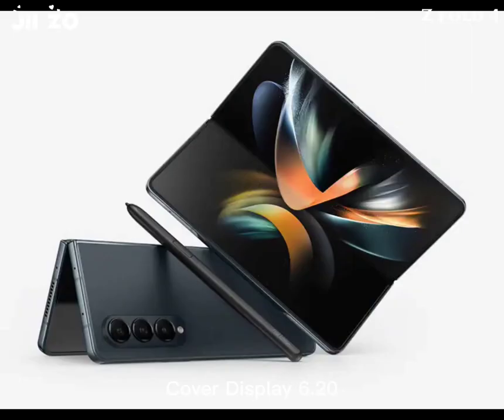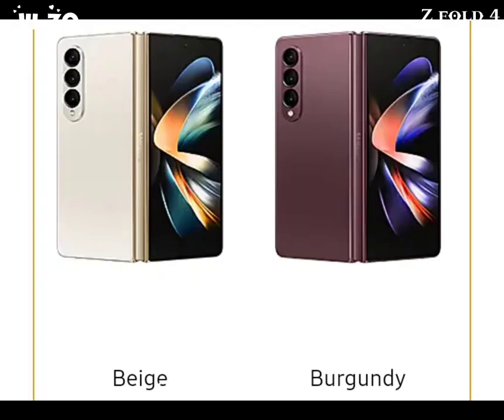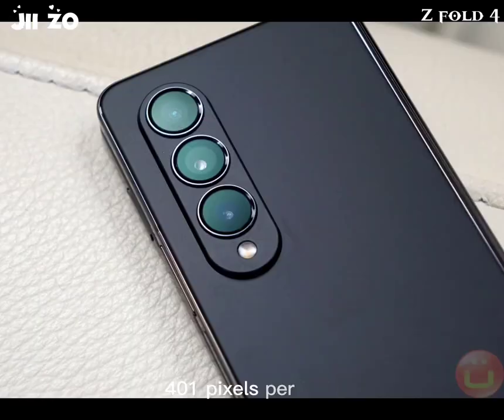Cover display: 6.20-inch Dynamic AMOLED 2X, 120Hz, 904 x 2316px resolution, 23.1:9 aspect ratio, 401 pixels per inch.